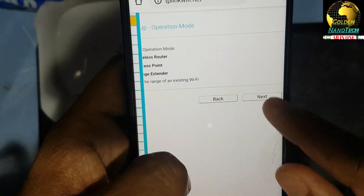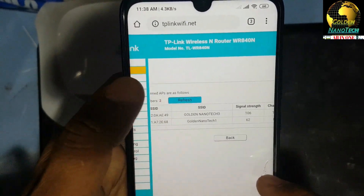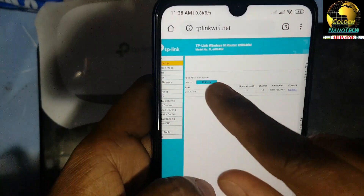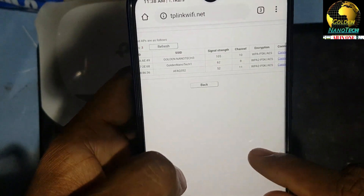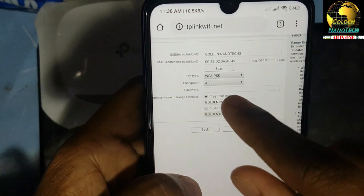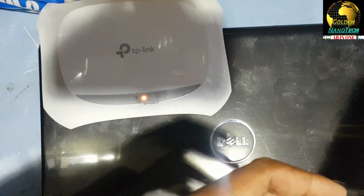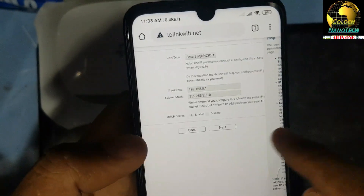Press Next and wait while it refreshes and searches for your Wi-Fi networks. You can see the available Wi-Fi networks. Select your Wi-Fi network and enter its password, then press Next.